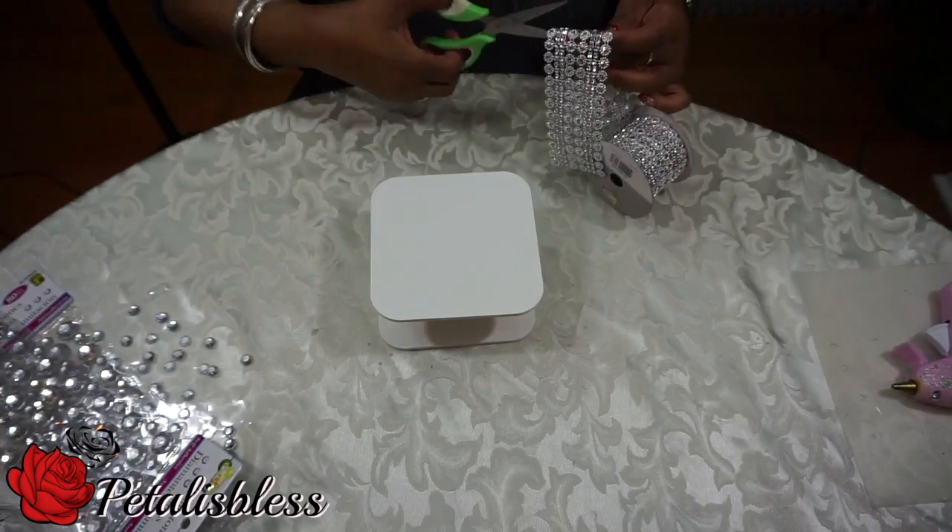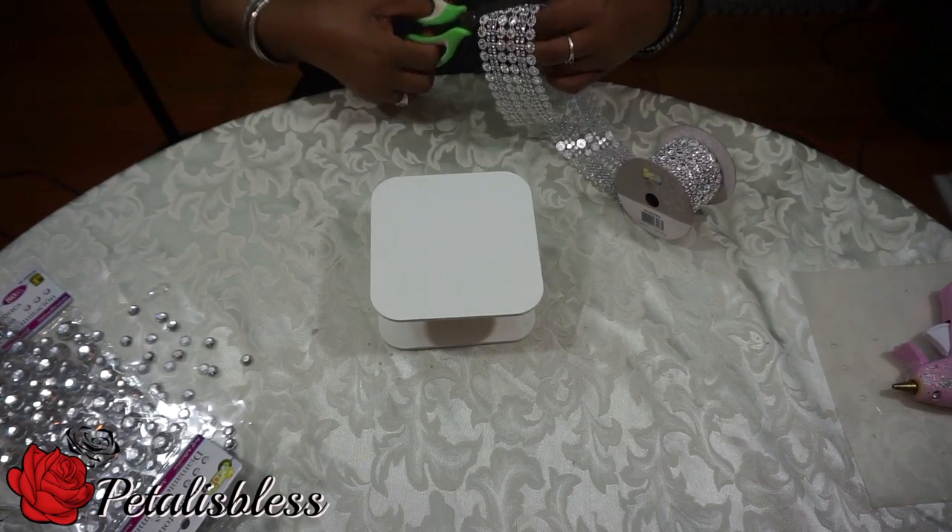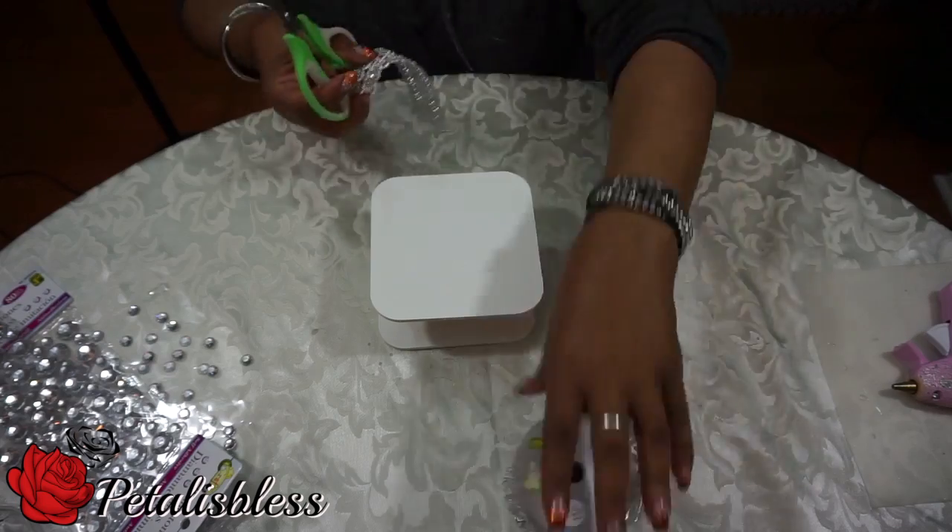Now we're gonna take some bling wrap and measure it and put it around both sides and also in the center, right around the box.